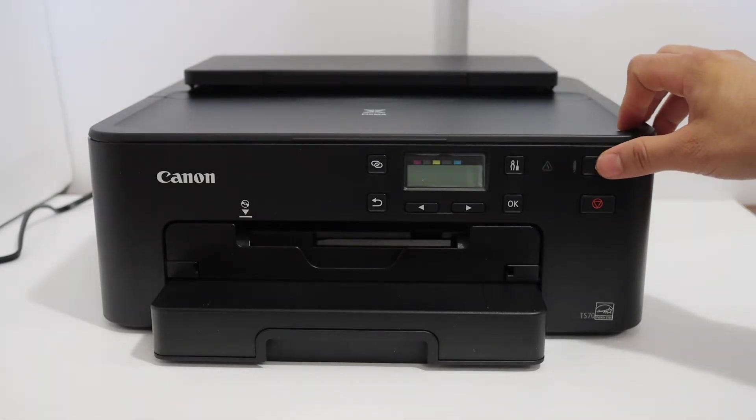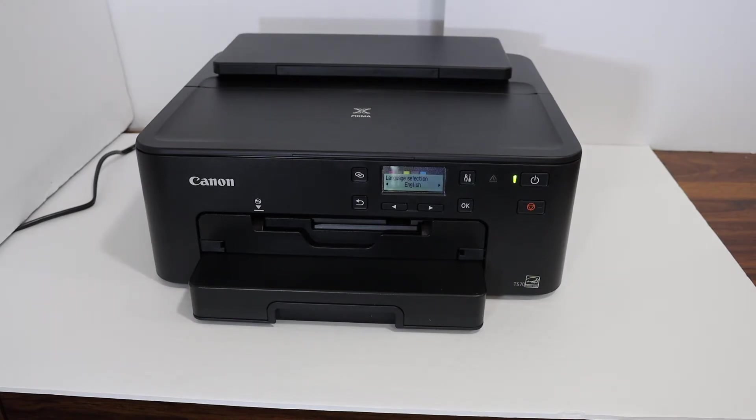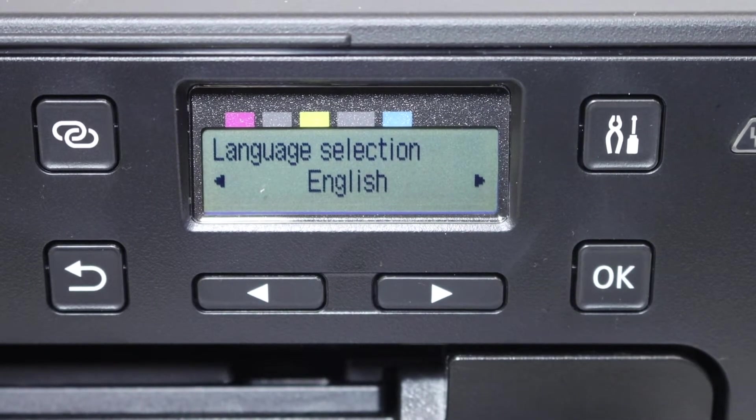Press the power button. Go to the display panel of your printer. Select your language and press OK.